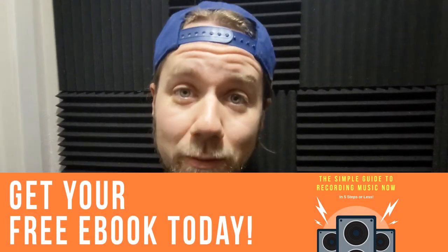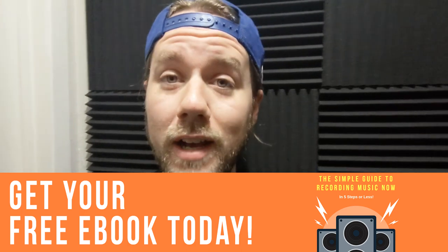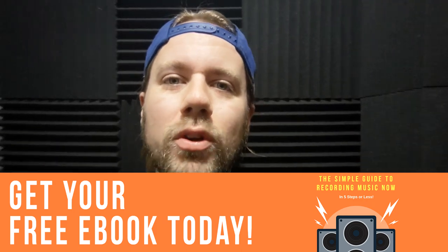If you're brand new to the channel and you're looking for a basic guide to how to get started in recording music, I've actually got that for you. If you visit my website, ProdigyCreationsNow.com, you will see a place to get the free guide. Just enter in your email address and within minutes you'll be sent my free PDF guide called The Simple Guide to Recording Music Now in five steps or less. That's all I've got to say — I hope you enjoyed this video and found it helpful. Leave a comment, give me a like, share it, subscribe — whatever you feel like doing. Have a good day.